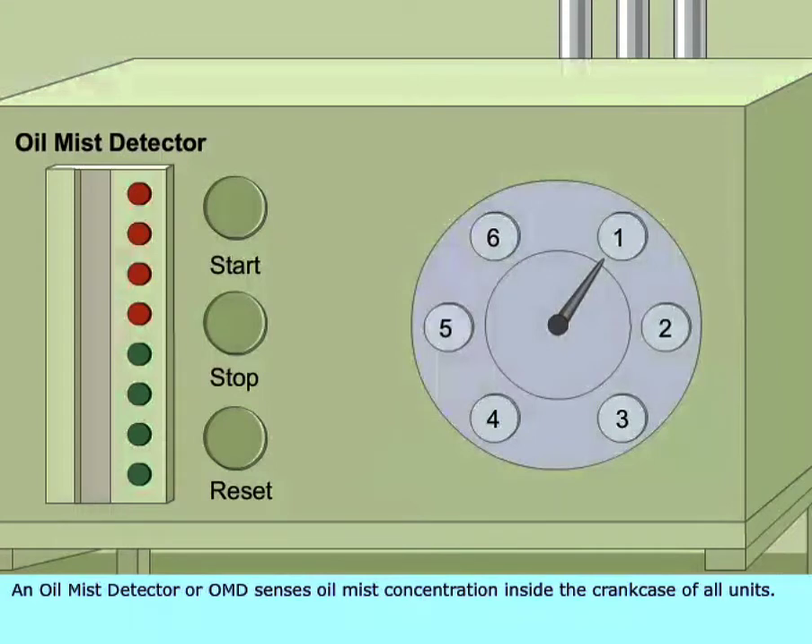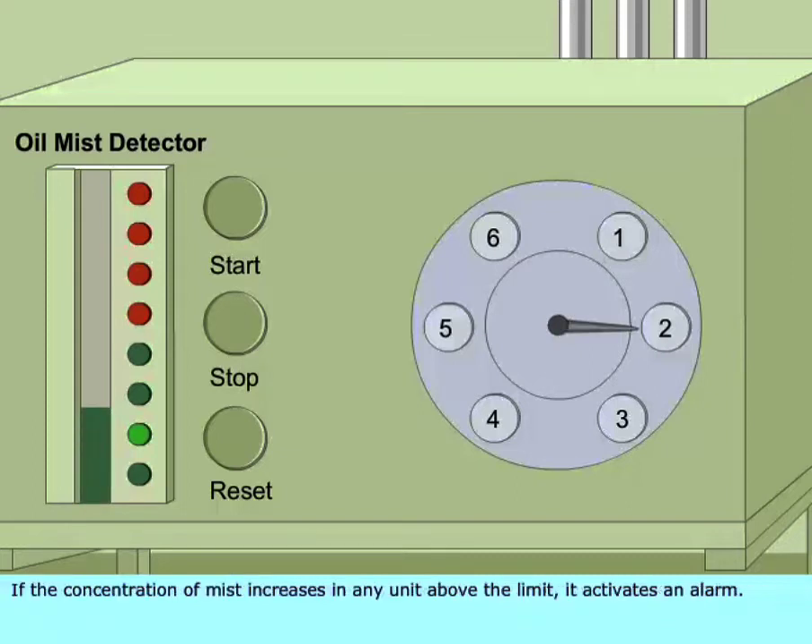An oil mist detector, or OMD, senses oil mist concentration inside the crankcase of all units. If the concentration of mist increases in any unit above the limit, it activates an alarm.